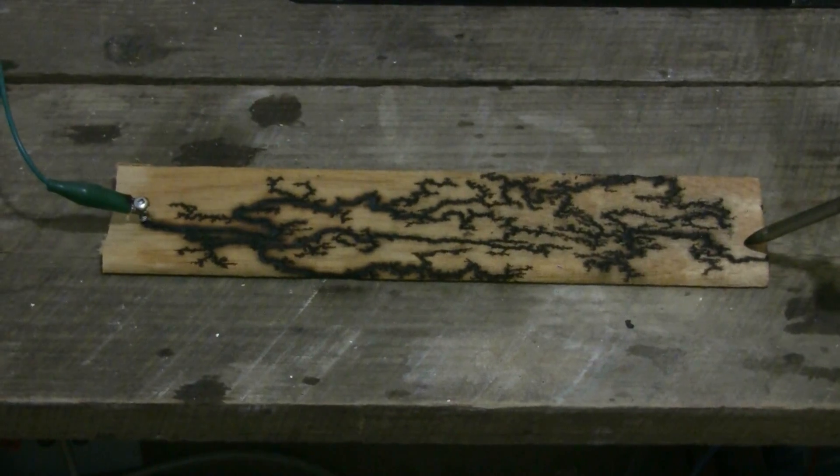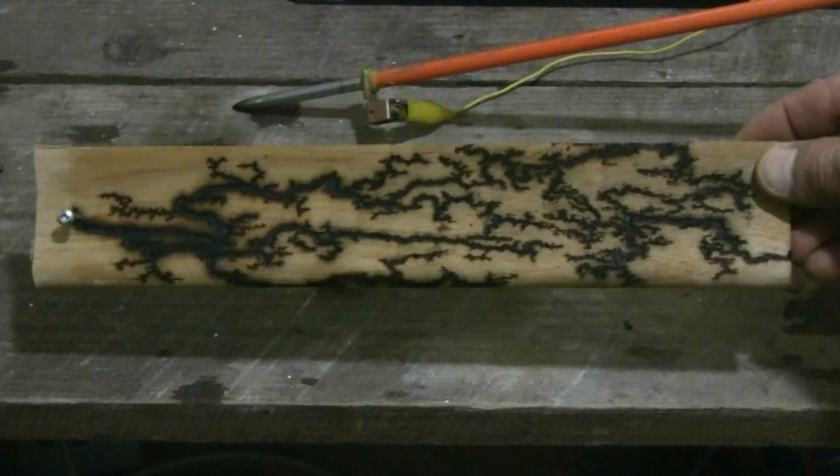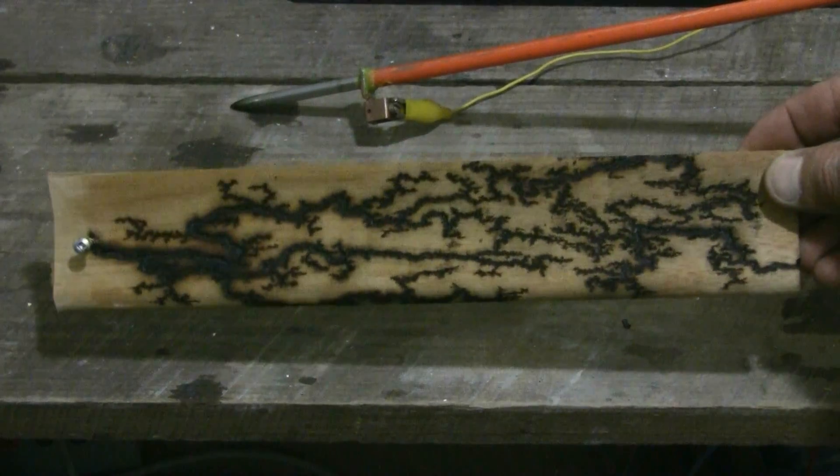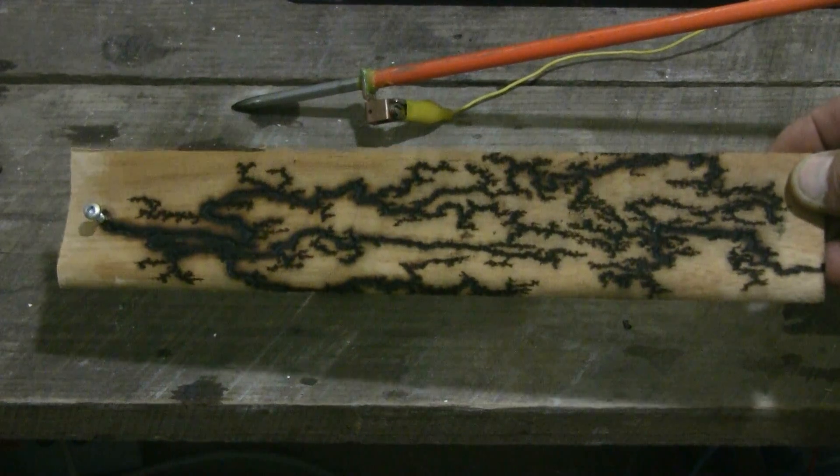Oh, that piece came out quite well too. This little mahogany piece also took quite a nice electrical discharge pattern.